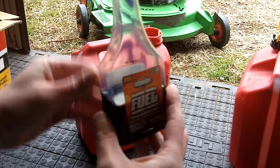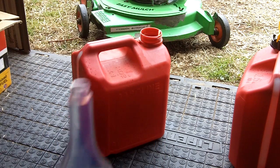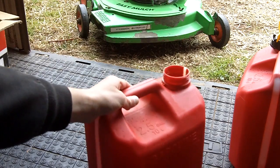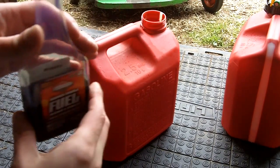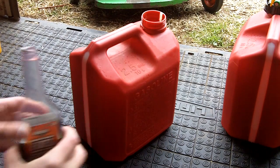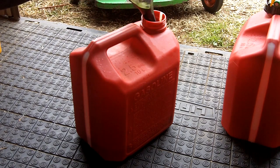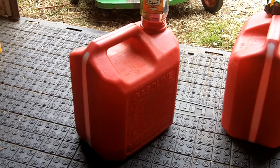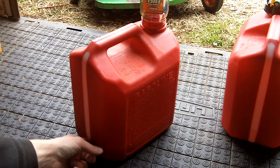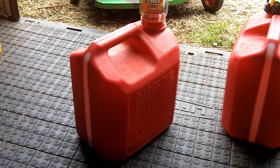I've got 4 ounces of two-stroke oil in this container. If you happen to put just a tiny bit too much, don't worry about that — it never hurts to have your fuel mixture a little bit rich. Now we'll pour all 4 ounces of two-stroke oil into the half gallon of gas. Let it sit for a while to get the majority of the oil out. You can see the color of the fuel has changed — it was a clear color and now it's almost a dark blue color.